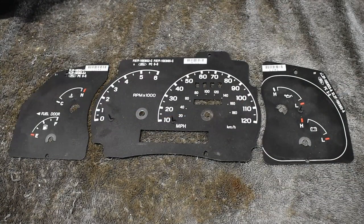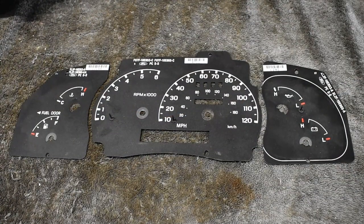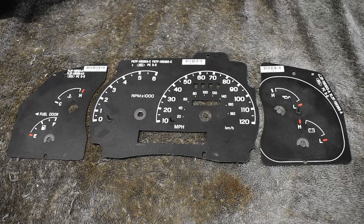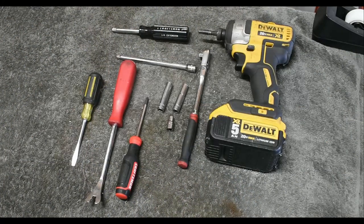I found these black cluster gauges from a scrapped Ford Ranger. When Ford created the Sport Track, they rummaged around the scrap parts bin and used the same dash as the Ranger. Now for the tools needed.